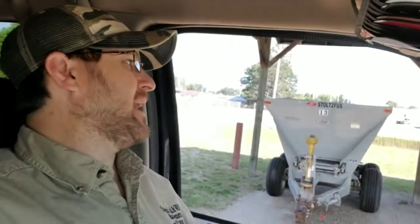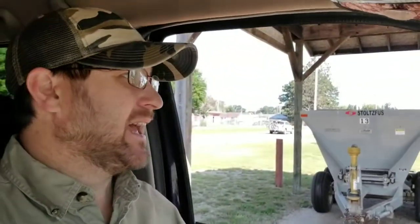Today I want to take you through the process of picking up some ag lime. I'm coming to my local Big Rapids Farm and Garden where they sell bulk ag lime. I called them this morning to make sure they had a couple spreaders and to make sure they had lime, and they do. So I lined all that up.